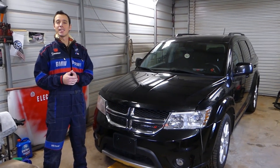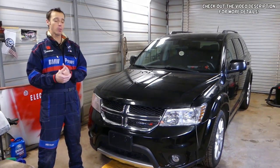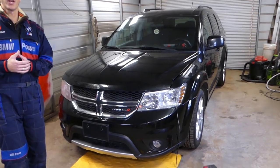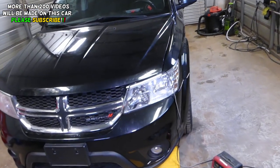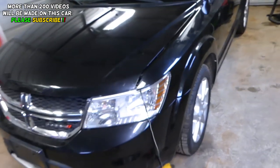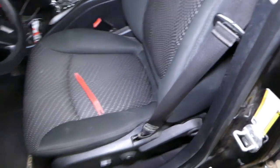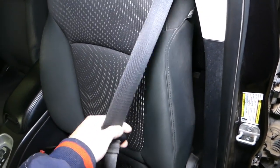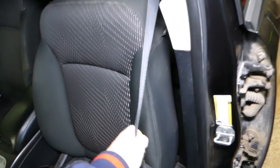Hey guys, welcome back to our Repair Guys. Thank you guys for watching and subscribing to the channel, it means a lot. In today's video, we'll be working on a Dodge Journey, which is the same as the Fiat Freemont, and we'll show you how to remove and replace the front left driver's side seat belt. Often those things, if you're in a crash or something, the spring will break — even if you're not in a crash, sometimes you have to replace them.